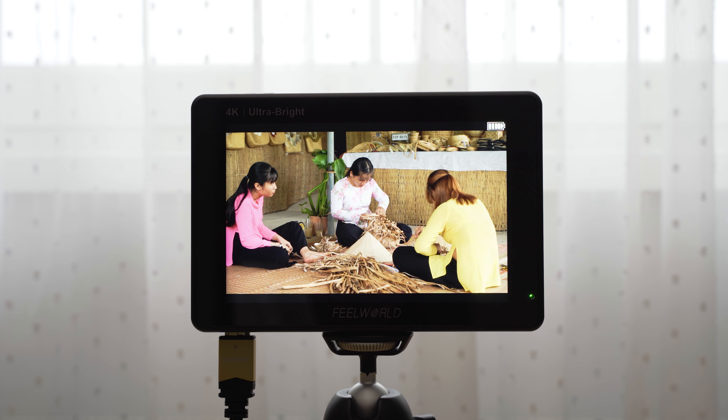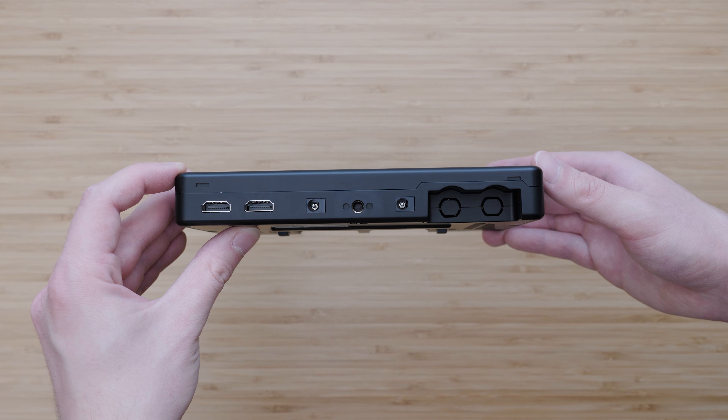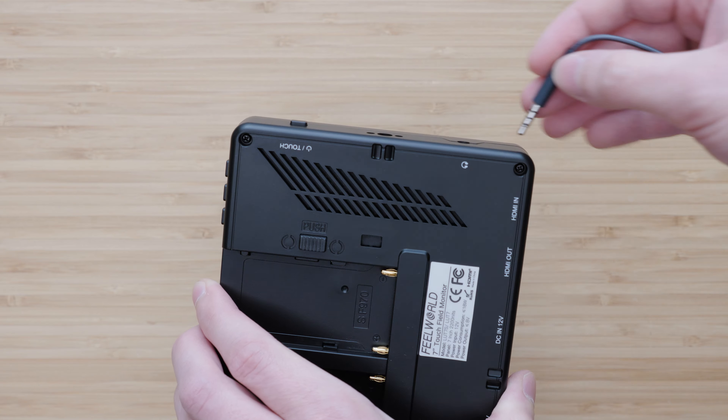The first significant advantage of the LUT7 in comparison with the FW279 is the built-in ambient light sensor on the top of the monitor. 2200 nit brightness is very useful outdoors, but indoors it is not ideal, so with the FW279 I had to adjust the brightness manually. The ambient light sensor can do that automatically, which is very convenient. For my purposes it works well enough, and you can still set the brightness yourself if you wish to do so.